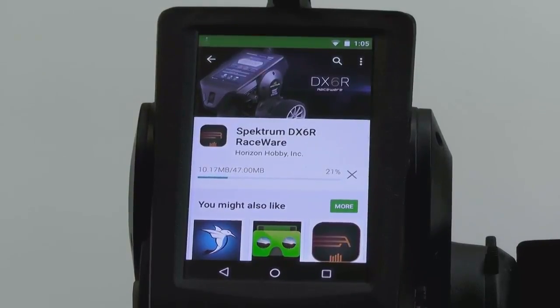Kyle backed up his models on his DX6R. I don't believe you have to do that, but it's always a good idea to back up your models before you do an update, just in case something goes wrong. It's super easy — it was probably done in about a minute.